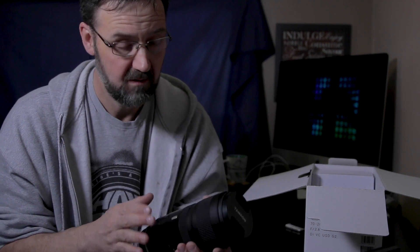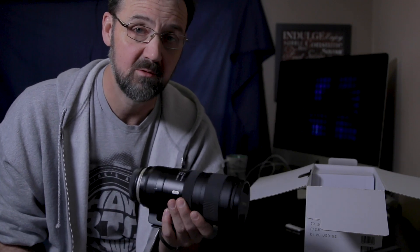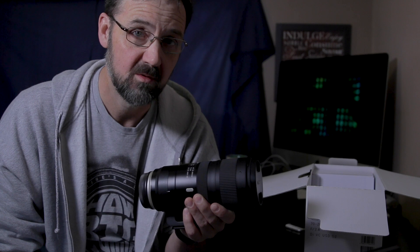And there she is — look at that beast! I've never owned a Tamron before. I know some people who have and have been very satisfied, so I decided to go for it. I'm going to switch to the GoPro so I can show you what this looks like on my camera.